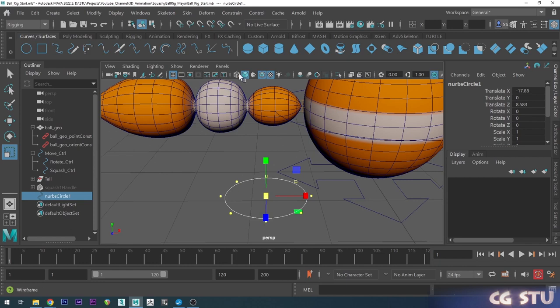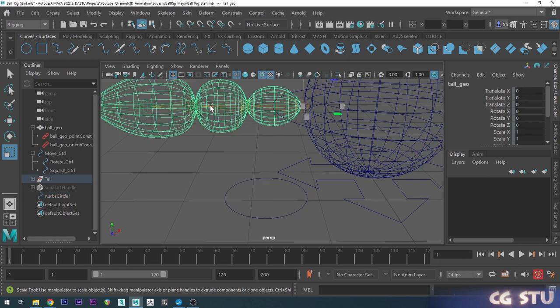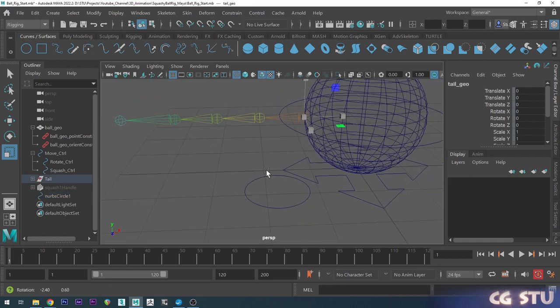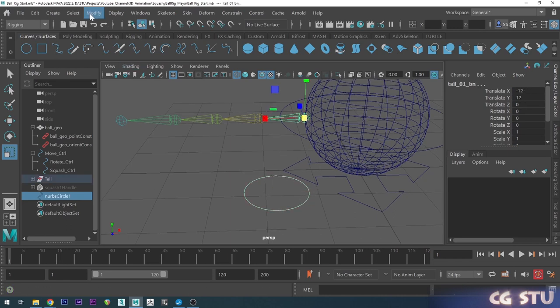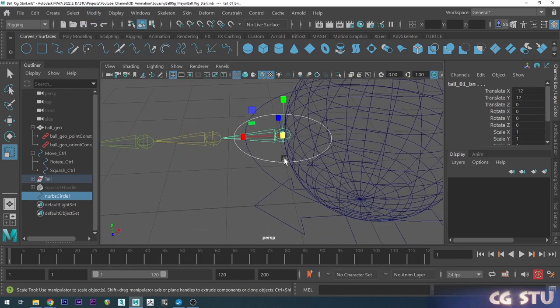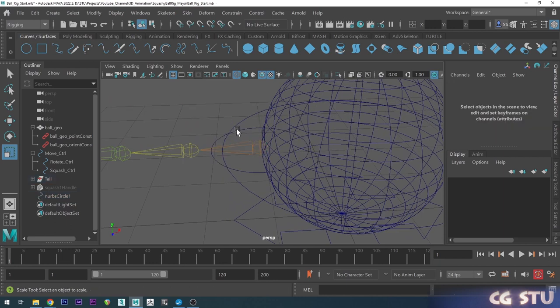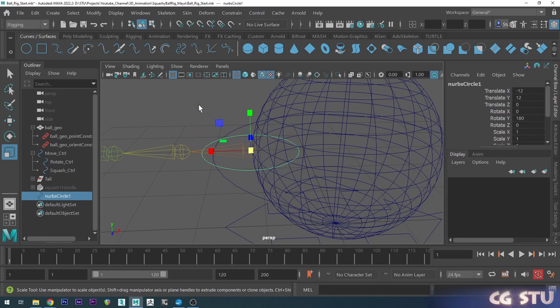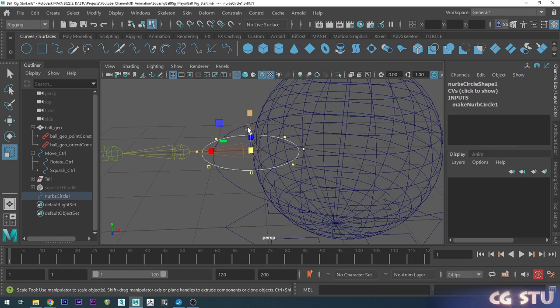Go back to object mode, then into wireframe mode so we can see the joints. Let's hide the mesh for now. I'll grab this control, hold shift, select the first joint, go to Modify and do Match All Transforms — now it puts that shape exactly where the joint is. Let's go into Control Vertex mode, make sure you're on component selection, select the points, rotate, hold J, and rotate that 90 degrees.